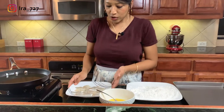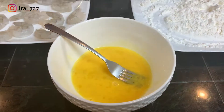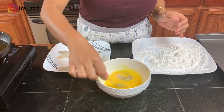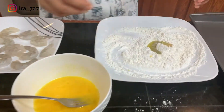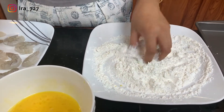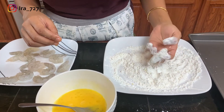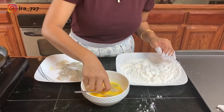I have the assembly line ready. I've beaten the egg — that's the wet ingredient — and the seasoned flour is the dry ingredient. Take a shrimp, coat it really nicely in the egg, then dip it in the dry ingredient. Use your left hand for the dry so you don't cross-contaminate with the hand you use for the egg. Coat it really well, shake off the excess, and set it aside. I'll do that for all the shrimp and show you the next step.